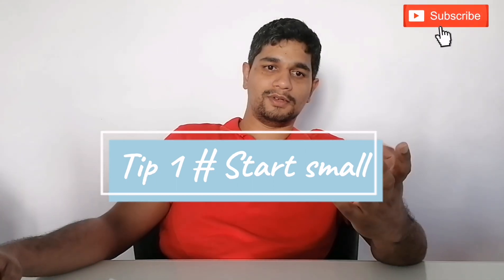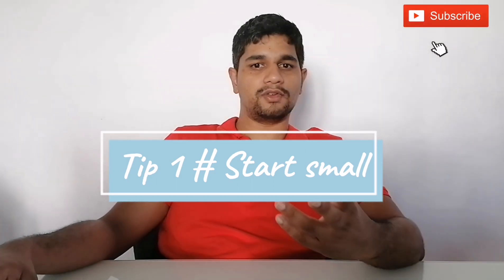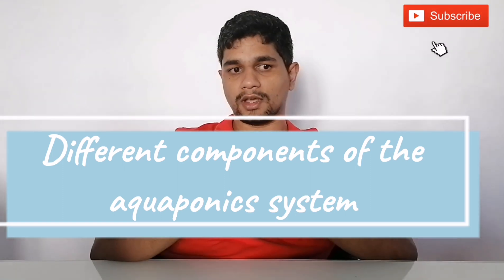As promised, here's a tip for you: start small. If you don't have much experience in aquaponics, you better start small with a small system and expand the system as your experience progresses. In the next video, I will talk about the different components in an aquaponics system.